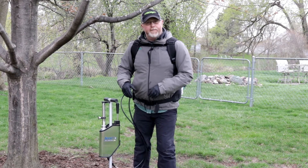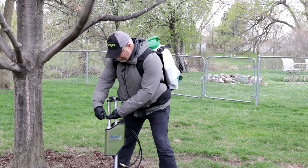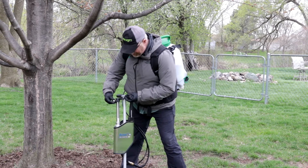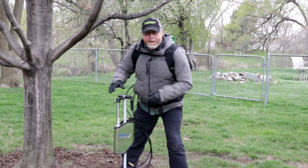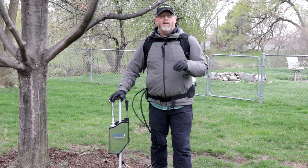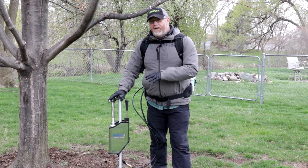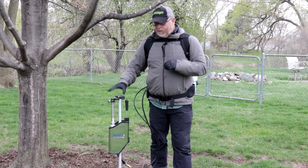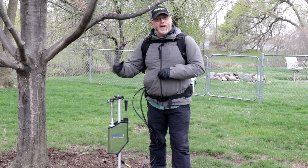So to calibrate this, we have a stop device which I'm going to readjust — locks in, tightens up. I have this set at 300 mils. I know that my calibration, by relying back onto the label, is that I'd put 1.5 gallons around this tree. Product was pre-mixed, system was purged, product is flowing.